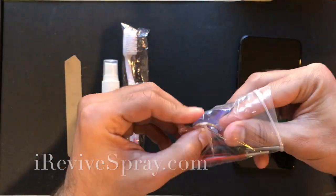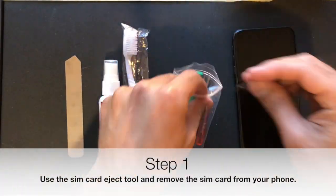Hi, welcome to iRevive, the complete water damage kit and instructions for the iPhone 8 Plus.